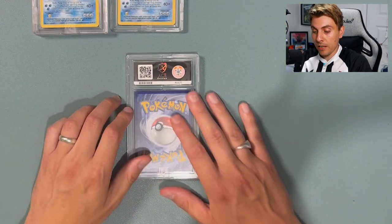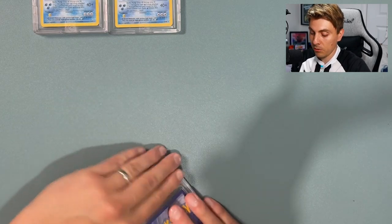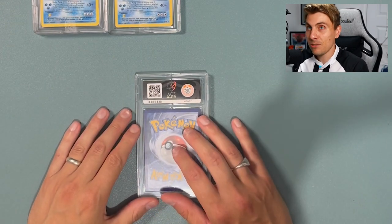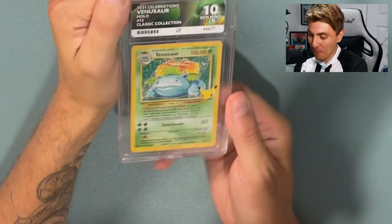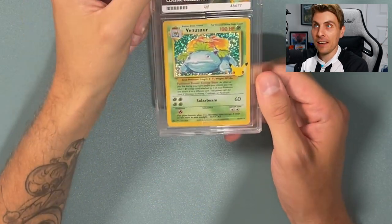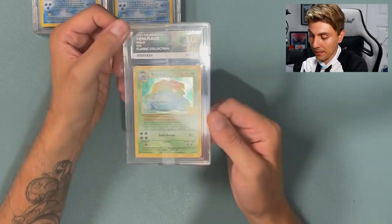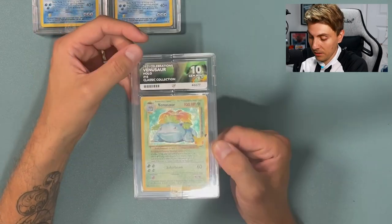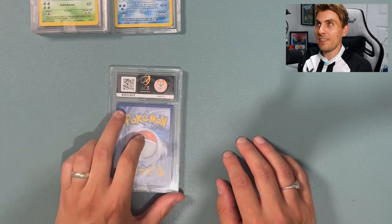We've had our two Blastoise, so next we've got two Venusaurs and then two Charizards. Hoping we're saving the Charizards to last — and yes, the Charizards will be last, which is fitting. Next one is Venusaur from Celebrations and it is a Gem Mint 10! Yes! Come on ACE, banging out these tens. If we get a Gem Mint 10 in the Charizard then we've got a full collection of Gem Mint tens. That's what I realistically wanted for my collection. The custom logo label and artwork are amazing — whoever they've got doing it, they're doing a great job.